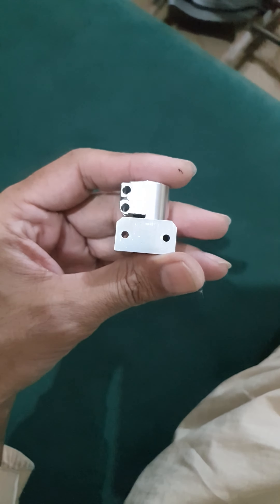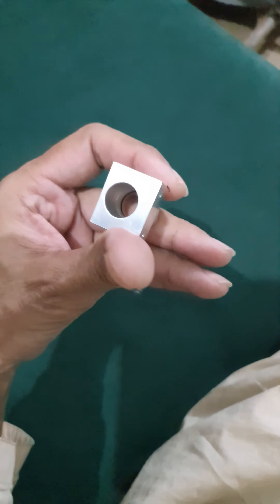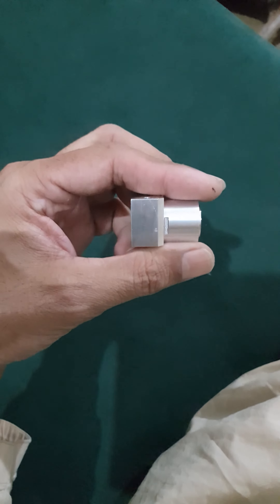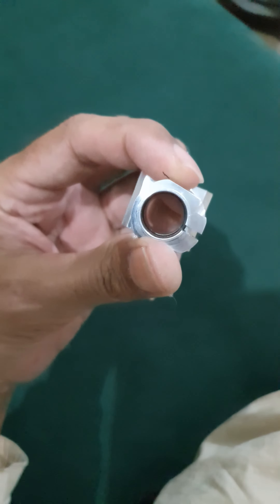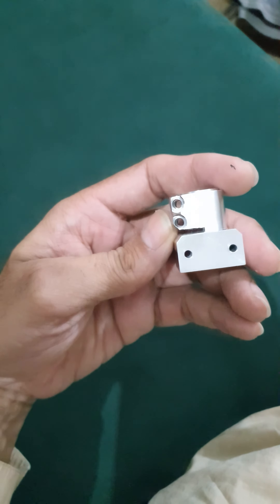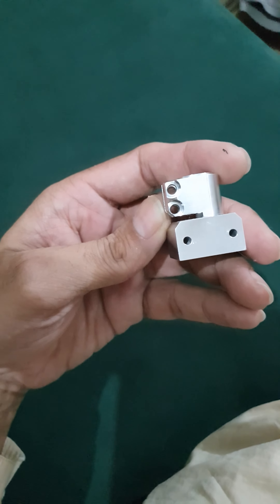Look at it — this is the barrel holder part of the FX Impact. You can see the finish and the manufacturing of this part. It is made of aluminium alloy, and it has been made very precisely.